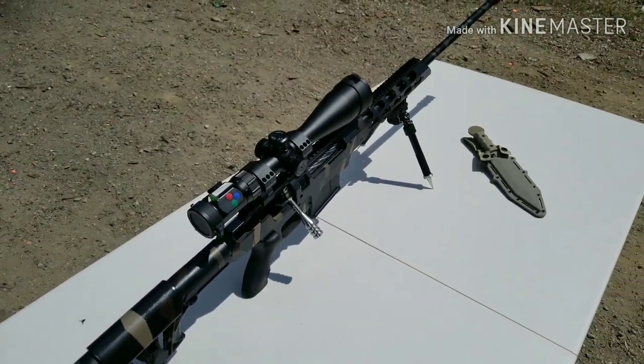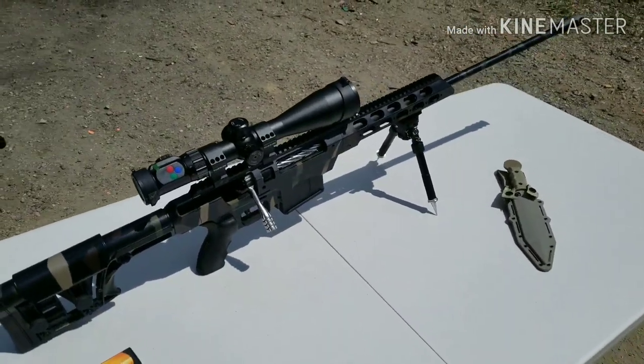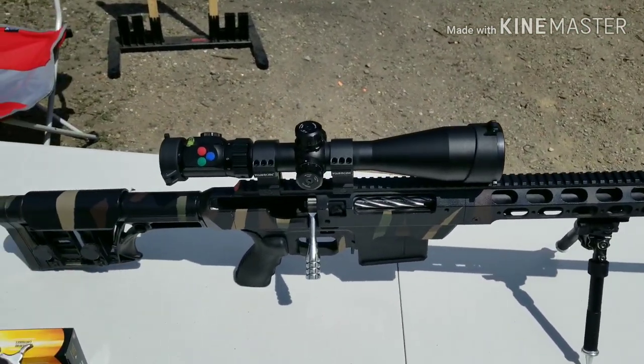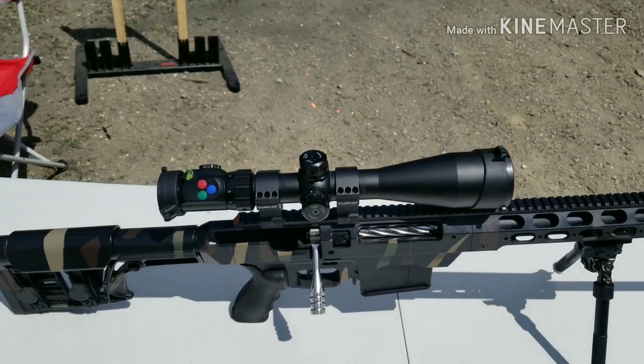We're having a range built down south of here, down by Moscow and Lewiston, Idaho, and I'll be competing in the spring there. So get ready world, because I'm coming with my 338 Lapua Magnum and my Prisma scope.